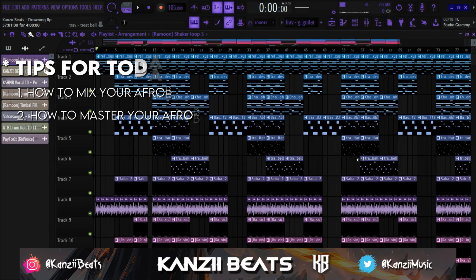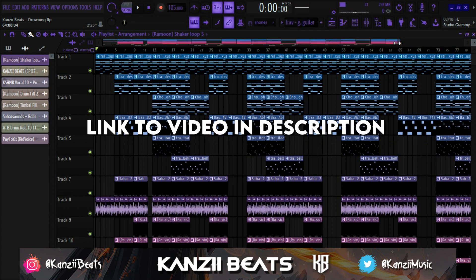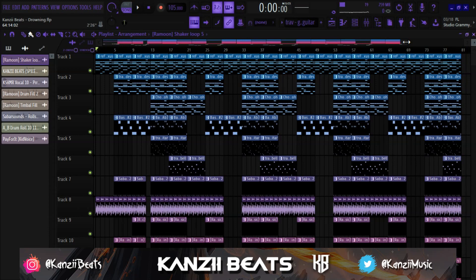For this video I'm going to talk about two things: mixing and how to master your afro beats. I'm not going to go into a more detailed explanation for the sake of time, so if you want a detailed explanation I might have to do a separate video on either mixing or mastering. For this video I'm going to use a beat I made — if you want to know how this beat was made I have the link down in the description. I'm just going to play the beat for you guys before we get to the mixing and mastering parts.